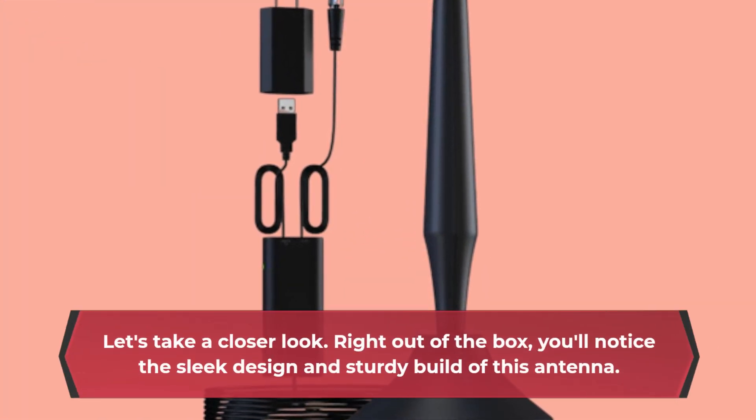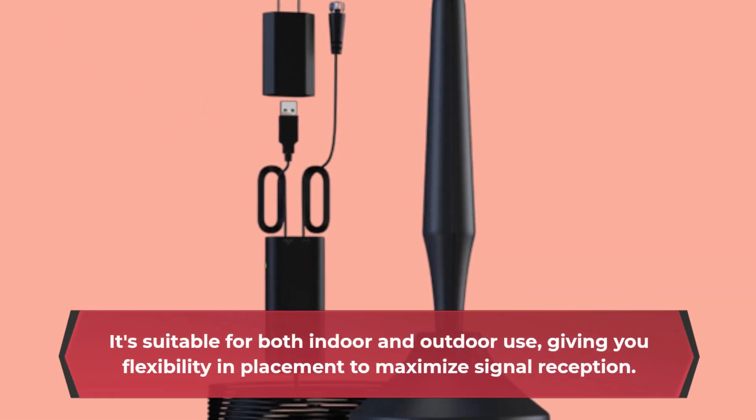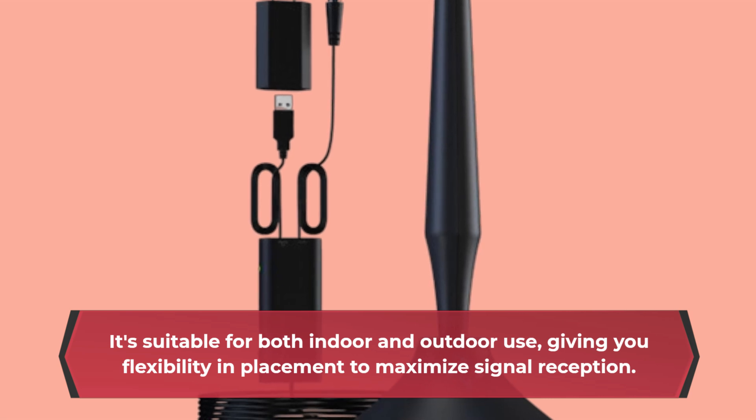Right out of the box, you'll notice the sleek design and sturdy build of this antenna. It's suitable for both indoor and outdoor use, giving you flexibility in placement to maximize signal reception.